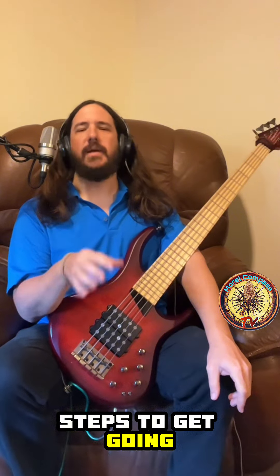Hello and welcome to Slap Bass Bootcamp. Let's get into it — we'll go over the history of slap bass real quick, then go through beginner steps to get going, and then some intermediate exercises to work on.